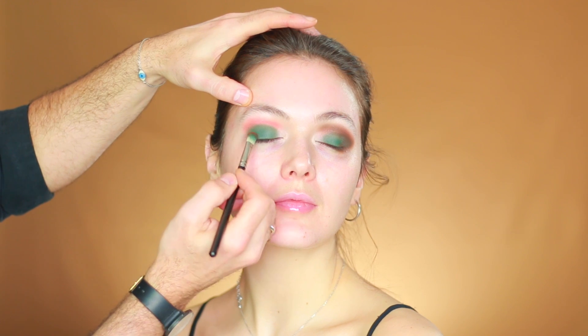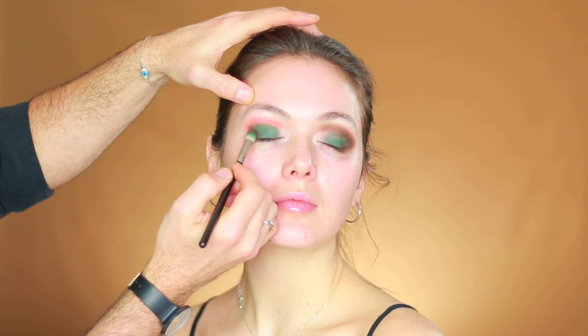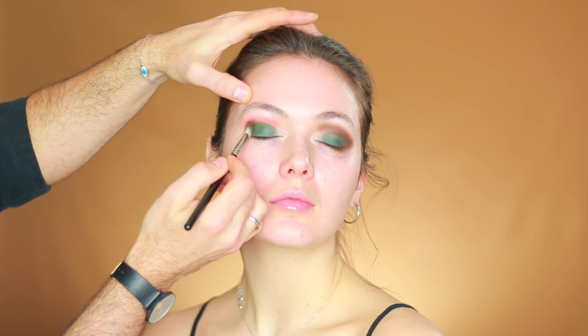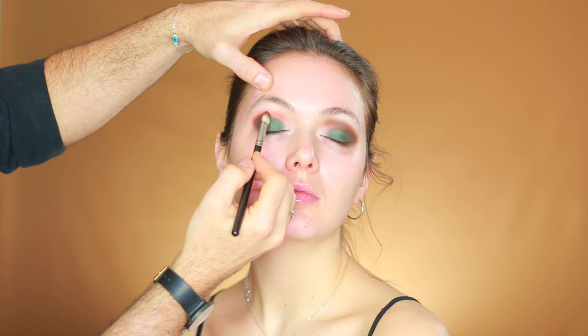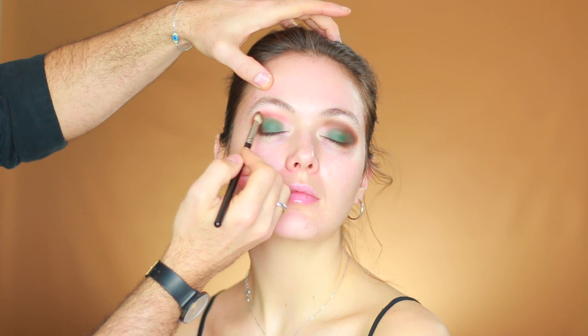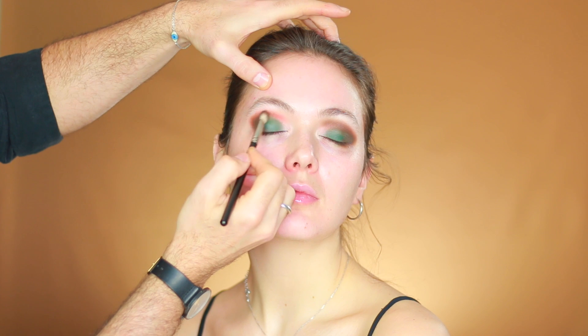Next I'm going to use the darker brown in the palette at the end of the eye in a C-shape. I'm putting it close to the lashes and on top of the end of your crease, placing the darker brown color in that C-shape to give the eye a lift. Then I'm blending the colors together softly on top of your crease from the end of the eye towards the beginning of the eye and towards the beginning of your eyebrow.